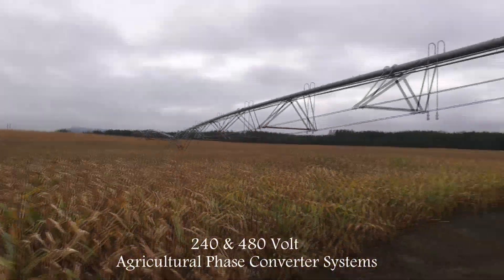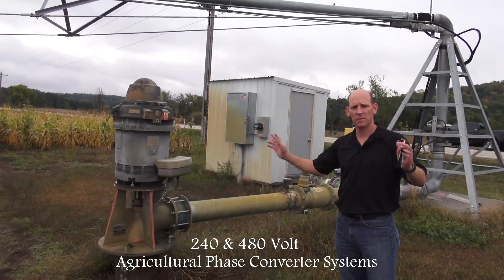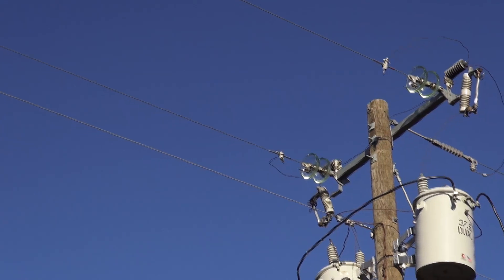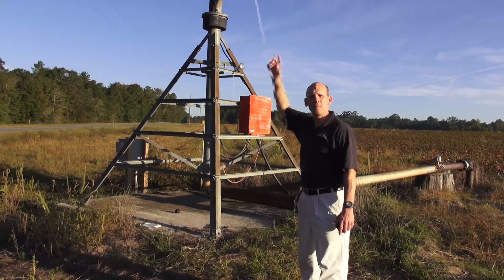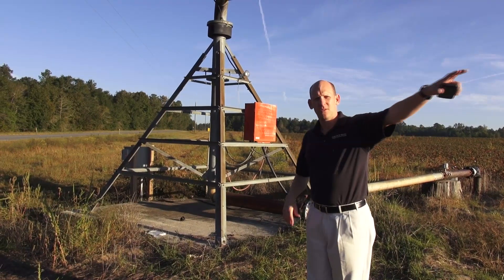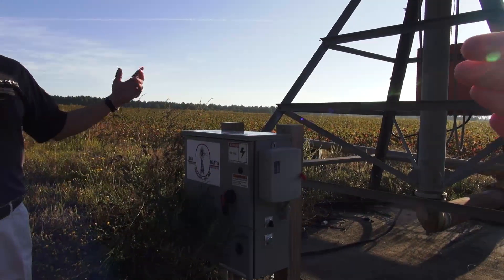Guys that don't have three phase power on their field use a converter to change single phase into three phase to make this whole system work. It would have been difficult to run three phase power all the way to the center of this crop. This is the center pivot where water is pumped up into the sprinkler system. This pivot goes throughout the entire crop as a pump to run the water up in the center of the pivot.